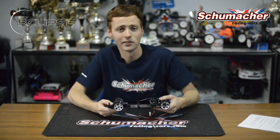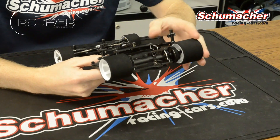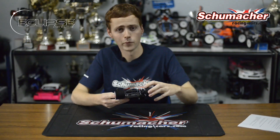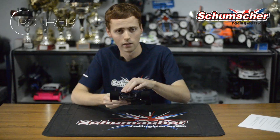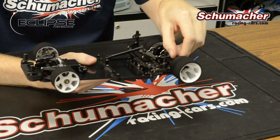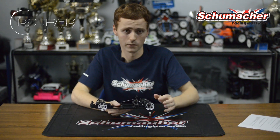The Eclipse rear end is loaded with really cool features. The diff has a 64dp spur gear, premium thrust race, carbon fibre axle, and a fully balanced perfect left hand rear drive hub. This, as well as the rest of the design of the rear pod, adds up to a very lightweight, high performing rear of the car.